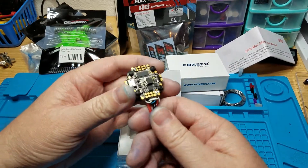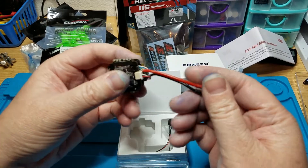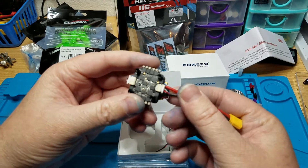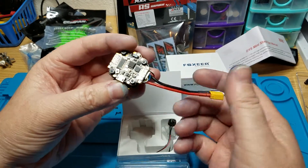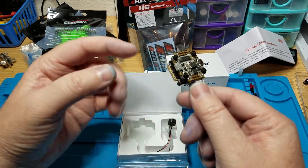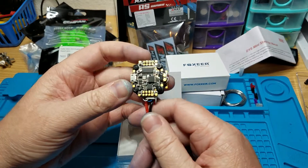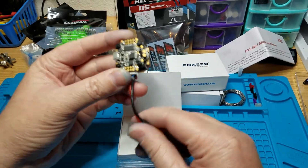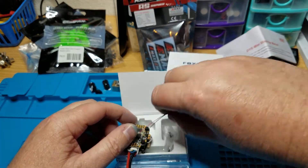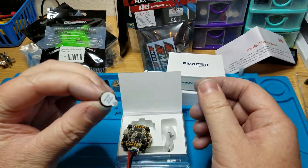This is actually a fair price and you're getting good quality - DYS makes good stuff. It comes with the XT30 and it comes already mounted to the stack, so basically all you need to do is screw this down to your frame, solder the motors on, put your receiver and FPV on, and you're ready to go. It also comes with a buzzer, same as the bigger brother of this - the same exact buzzer.